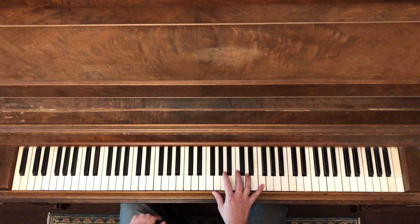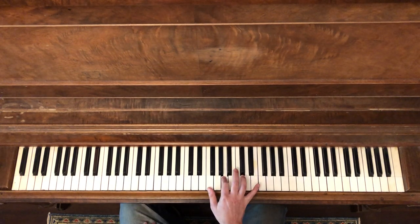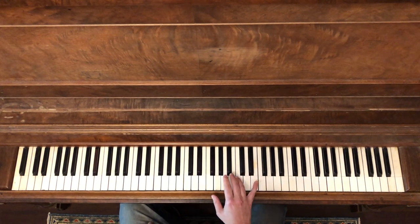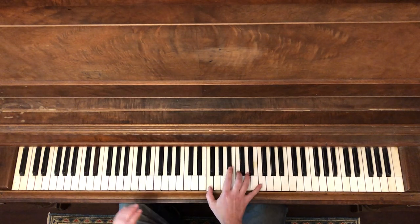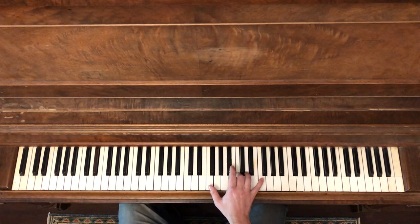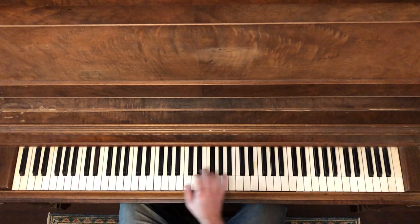Then the very last time, when we play over the 5 chord, we'll do a little bit of variation. We're going to come all the way up here — 1, 5, 4, 5, 1 — up and down, up, down. Then again. So that'll happen three times.